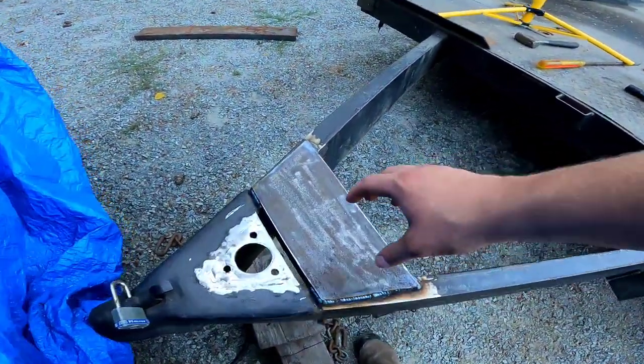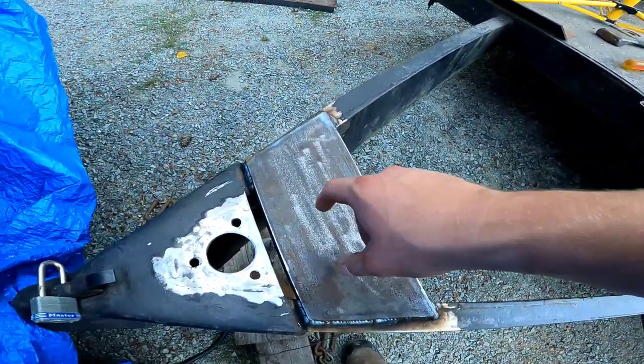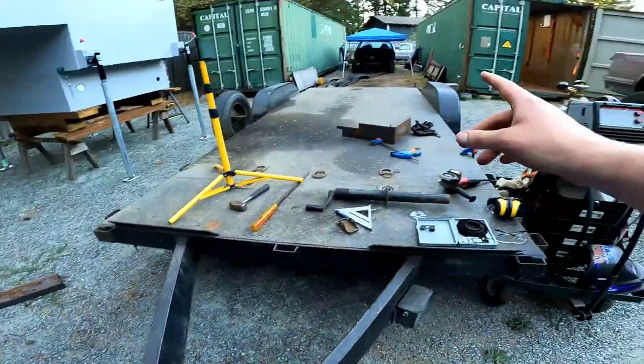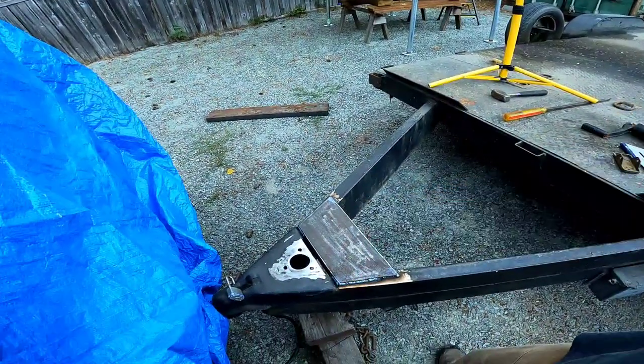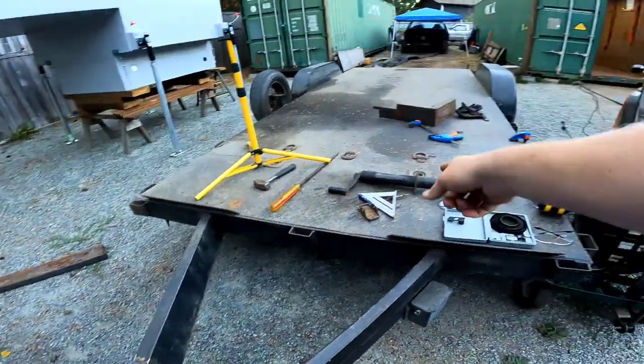Now I can let this cool down — I'm not doing anything until it cools down at least a little bit. Then I'll grab the hole saw, make sure I mark it in the right spot, and weld that guy in.